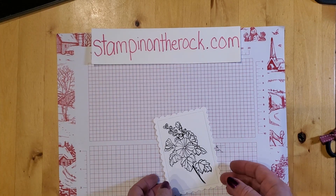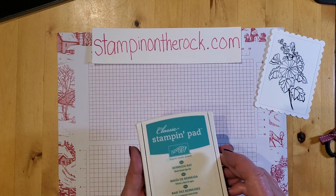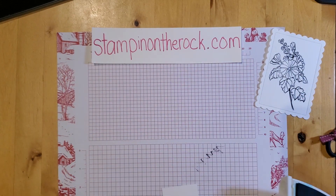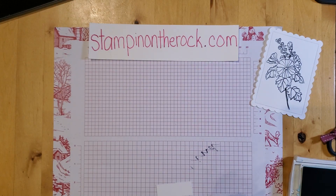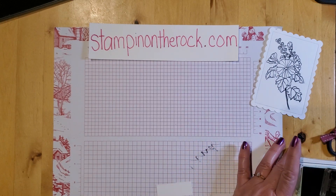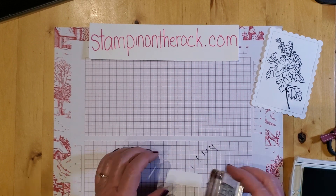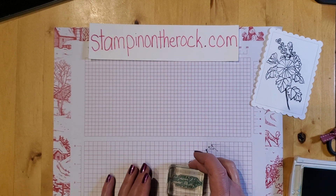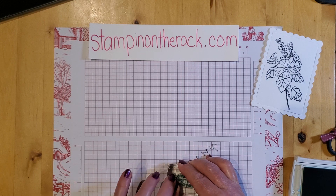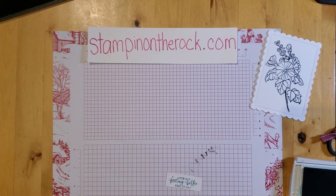I'm going to do all my stamping first. I'm taking my words and doing them in Bermuda Bay ink. The words say 'for a feeling better kind of day' — that's a good one. So I'm going to stamp that here. 'For a feeling better kind of day.' Pull it off — there we go.